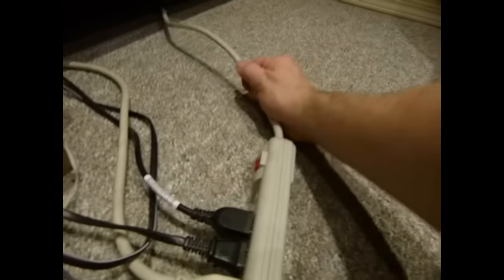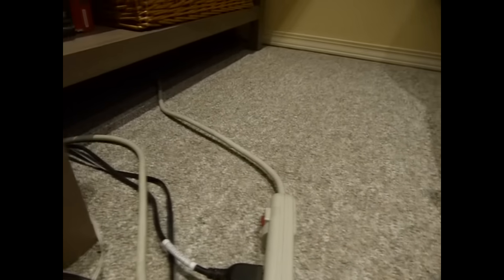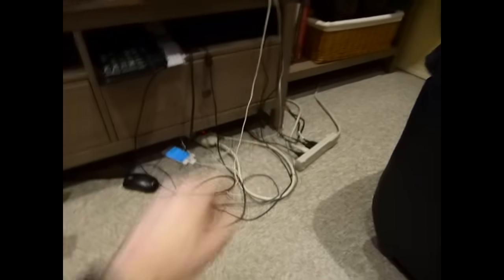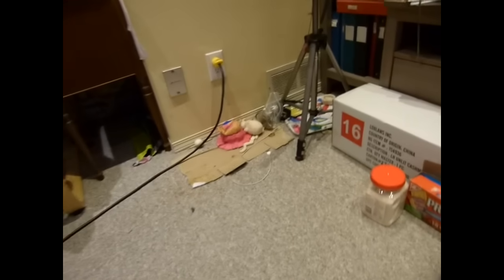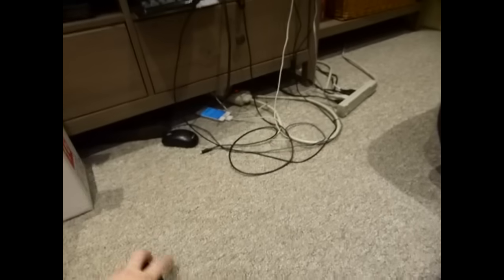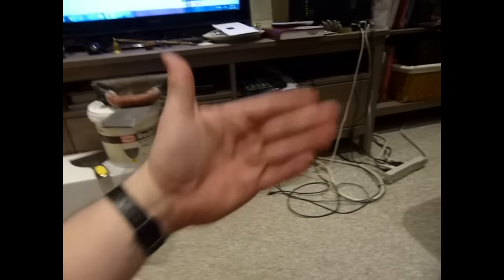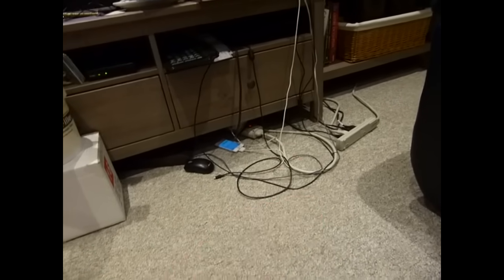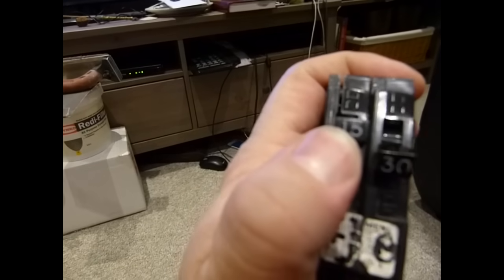One more thing about this 15-amp limit: this power bar is plugged into a duplex outlet, and that outlet shares the same 15-amp breaker with the adjacent outlet. Two things can be plugged into each, so the 15-amp circuit limit cannot be exceeded by the total of all devices across all those outlets. Not only does the power bar have a 15-amp limit — the circuit itself is also limited to 15 amps maximum.